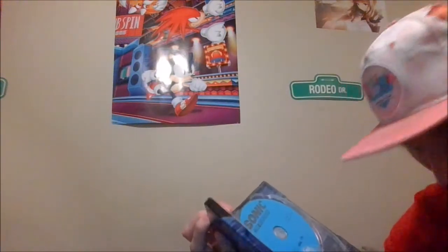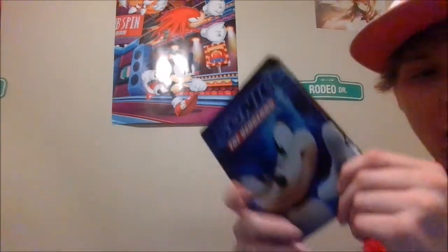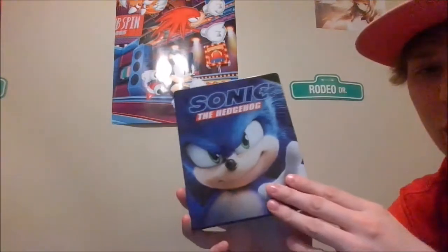I don't know, I may get a 4K DVD player, just for why not. I have Blu-ray, so I may upgrade to a 4K. So that is the Steelbook DVD of Sonic the Hedgehog.